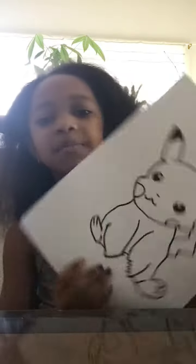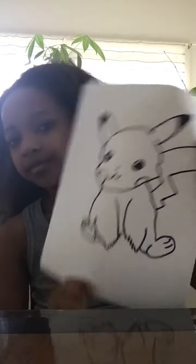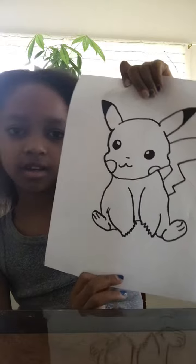Hey guys, it's Kaylee and today we are going to be coloring in this Pikachu that I just finished drawing. It's not perfect — the face is kind of crooked — but that's the best I could do free-handed. So let's get started.